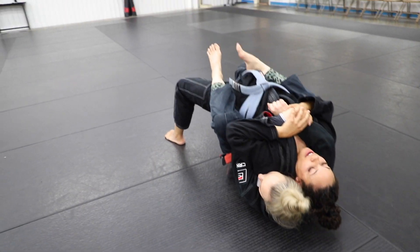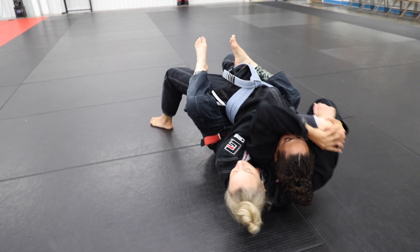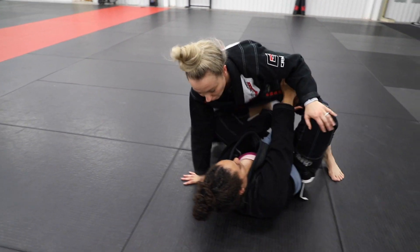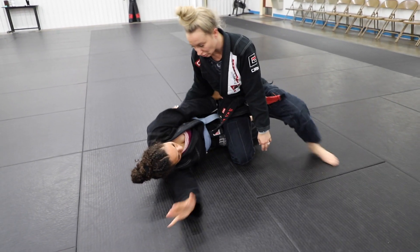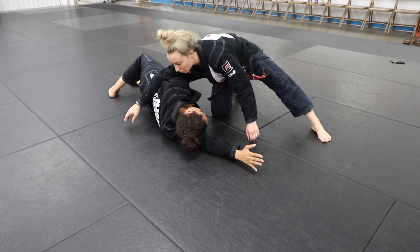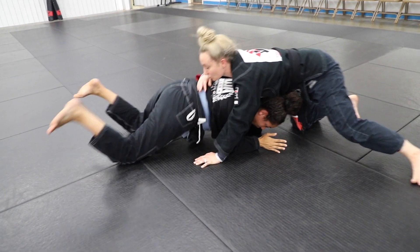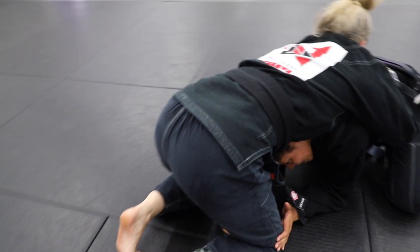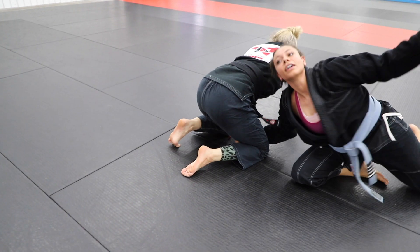That way you get a better idea of how to loop this around your head and escape with your shoulders on the mat. So we're going to loop, shoulders on the mat, start to scoot out, and put your hands on this knee. Then they go to butterfly, and now they're going to try to pass my guard. Put this hand in their hip and this hand flat on the ground to keep them from putting me in cross-face position. I'm going to go flat and then go to this turtle position.